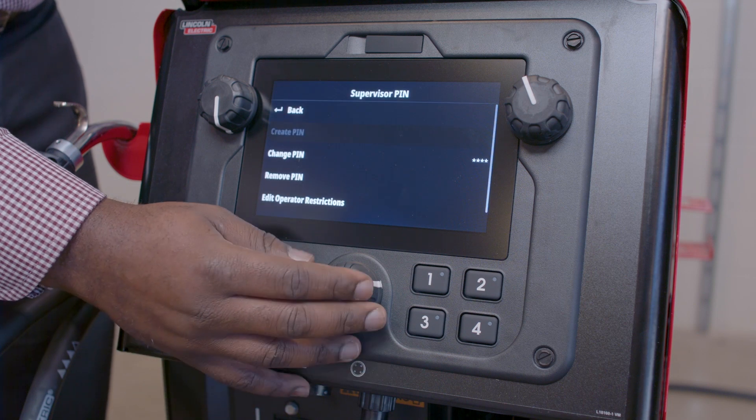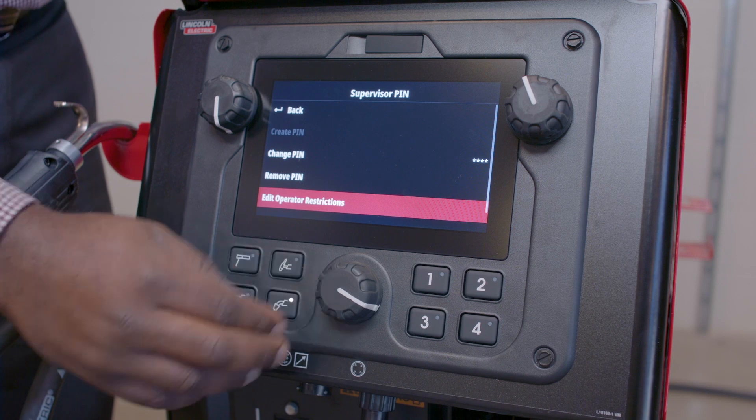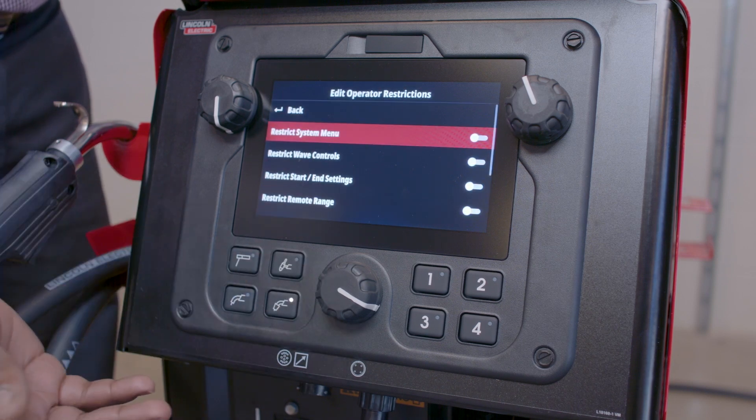Once I'm in this screen, I'm able to go to Edit Operator Restrictions. In this screen, I'm presented with a number of toggles.